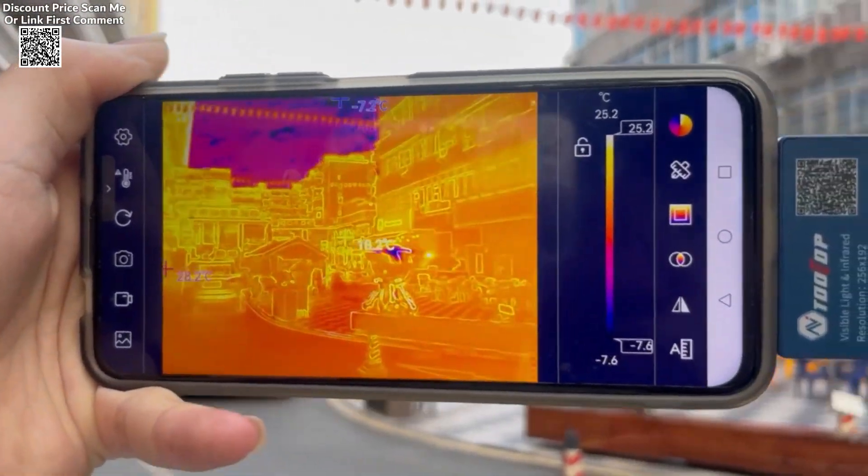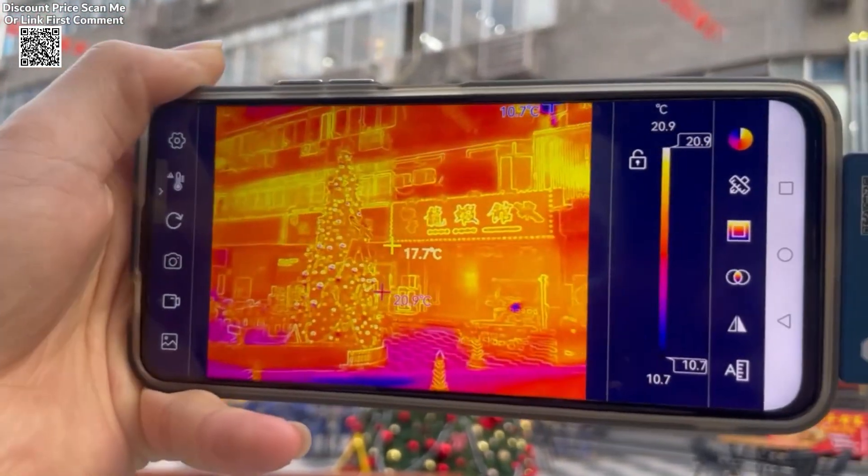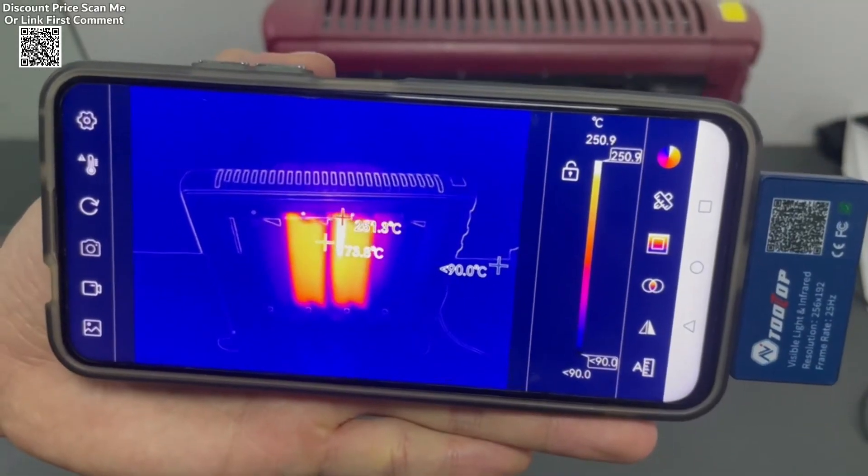With a 25Hz refresh rate, the T7 Pro provides a smooth visual experience, eliminating lag and enabling real-time monitoring and analysis.